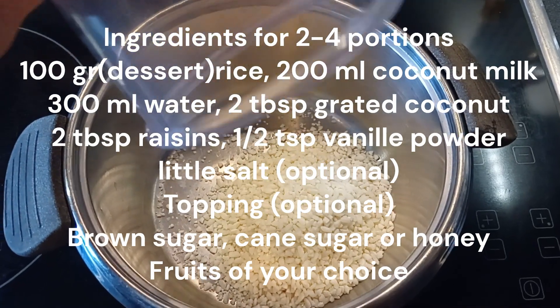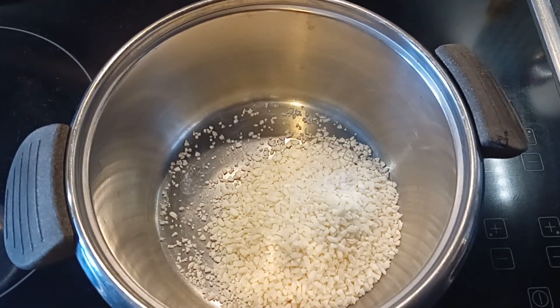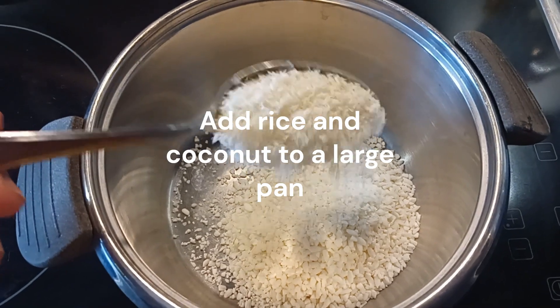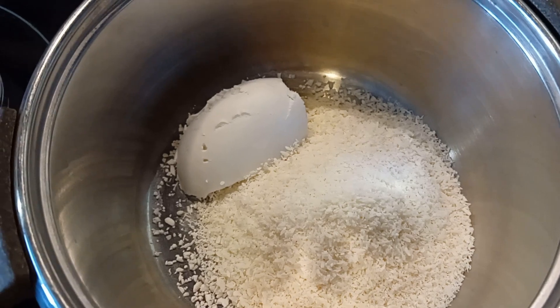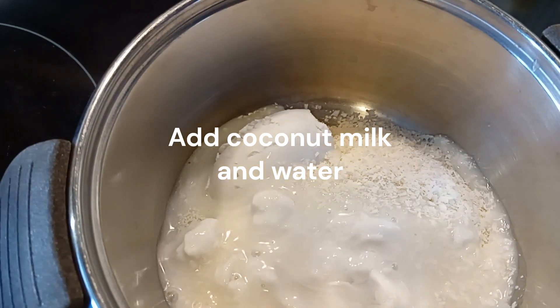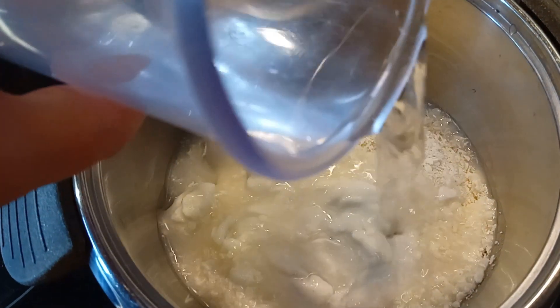100 grams of rice meant for dessert, 2 tablespoons of grated coconut, 200 milliliters of coconut milk, and 300 milliliters of water.